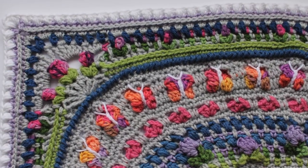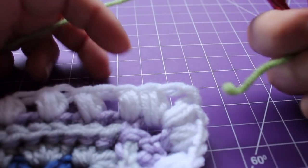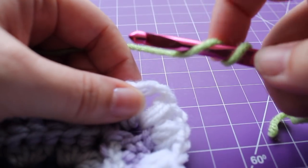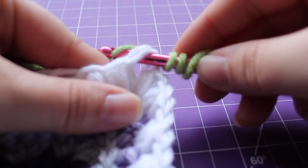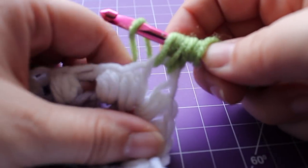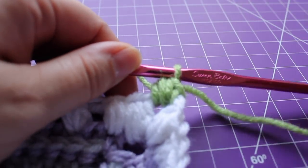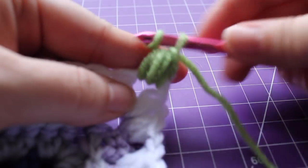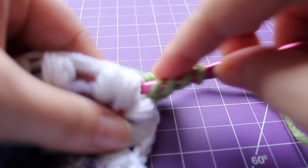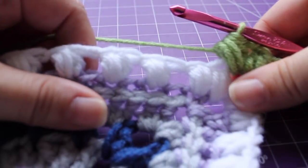Getting started on round two of the third part of our afghan. We'll be using our first alternate color — for me that's guava. We're going to start by working a standing puff in a corner chain two space: yarn wrapped around your hook a couple of times, insert into your chain two, yarn over, draw up a loop, repeat twice more, then yarn over and draw through six loops on your hook. That's our first standing puff. Chain two, then work a puff in that same chain two space with seven loops on our hook.